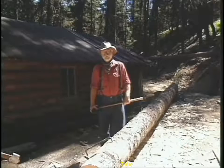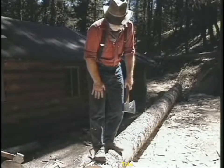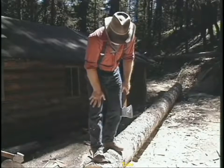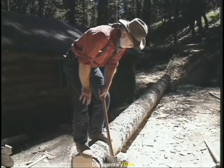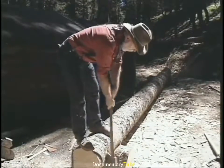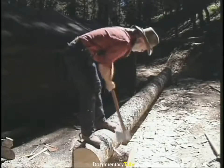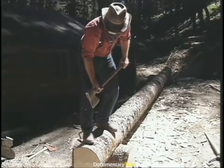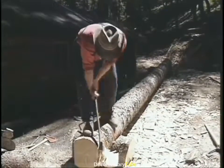The actual hewing process starts with scoring of the log. There are a couple of different techniques for scoring. Let's start with the most difficult, which is to chop a V-notch. On a larger diameter log, a V-notch is the best way to remove the bulk of the wood before you go to the broad axe. You carefully cut a notch into the depth of the line and keep cutting these V-notches, then before you go too far down, you split the bulk of it.